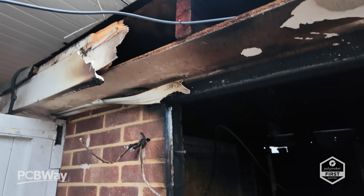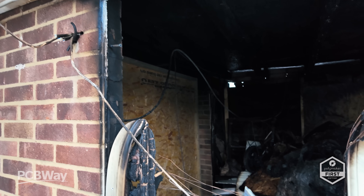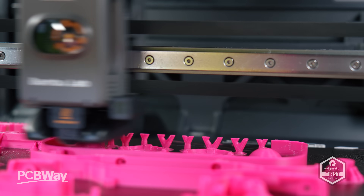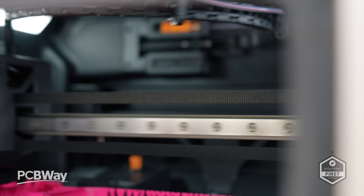And before you mutter — alright, it's a bit dramatic — allow me to clarify: we have just spent the last eight months rebuilding a chunk of my house, thanks to a delightful little electrical fire incident. And while I do genuinely trust the built-in safety wizardry of most of the machines that land on my doorstep, I'm not exactly chomping at the bit to reintroduce smoke into my newly reconstructed existence just yet. Call me old-fashioned.